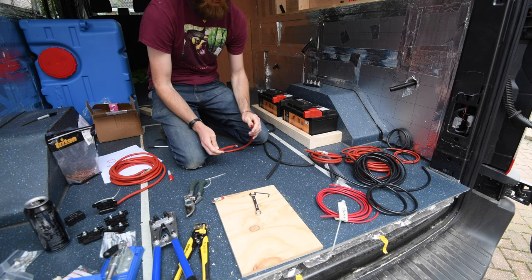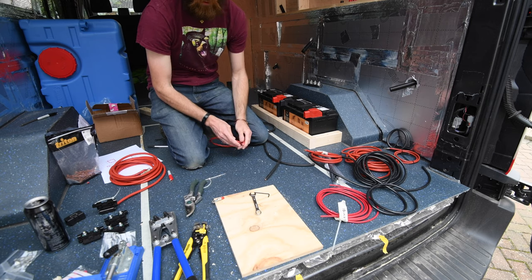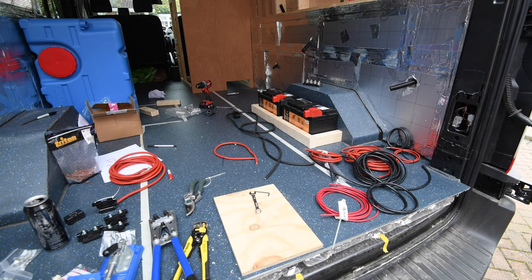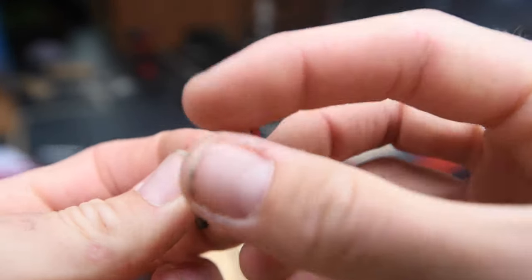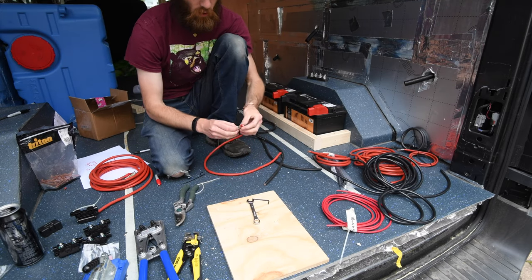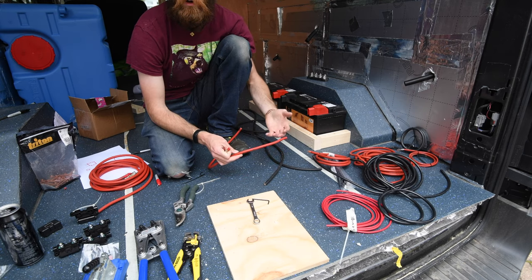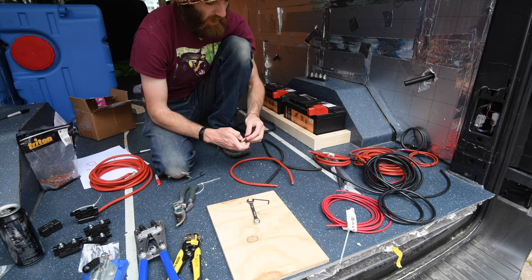For all the cables in the van I'm using wire with lots and lots of cores. In a house circuit the wire might be solid core — just one copper conductor. In a vehicle you should use wires with many multiple cores. The reason is that these wires are going to be flexing and vibrating over time. With copper, if it flexes continually it will harden and potentially crack and split. If it happens to just one strand, you've still got all the other strands carrying on.